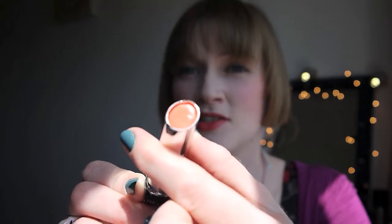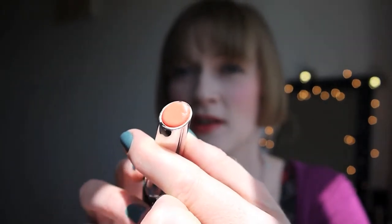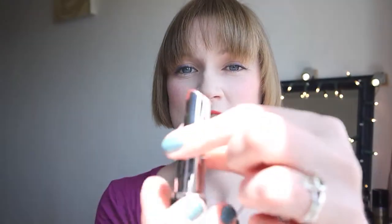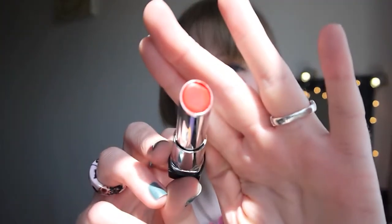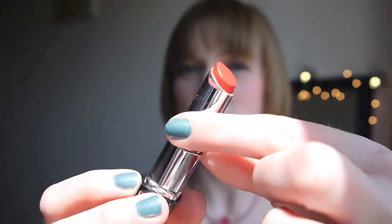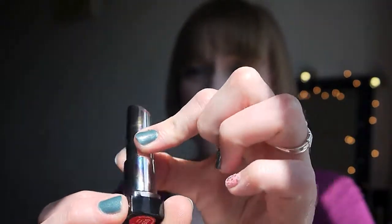Something that annoys me with the packaging — clearly not thought through in any way, shape or form. It looks fabulous until you go and screw it up. You'll notice in one of the corners it's chipped because you bring it up and the product clips the inside of the packaging as you twist it up. The same happened on this one — I thought maybe it was a one-off but same happened on this side too. You can almost see where it clips the packaging and the mess it leaves.